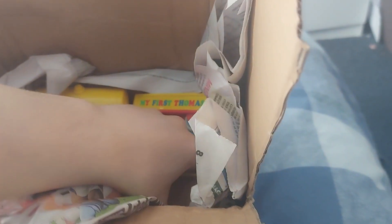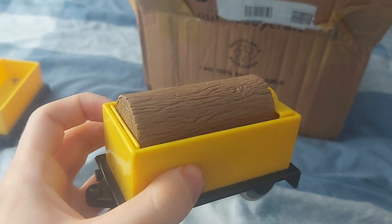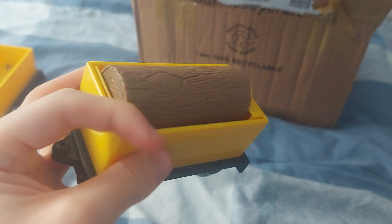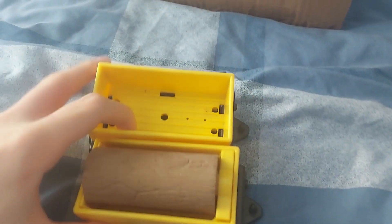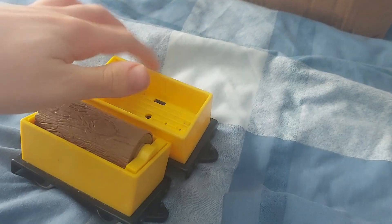Now we're talking. Here's another thing — I actually do need it but it's something I already got. It's a log car. Really nice, I'm really glad I got them. I think this is actually the same mold. The yellow is a bit different on this one.